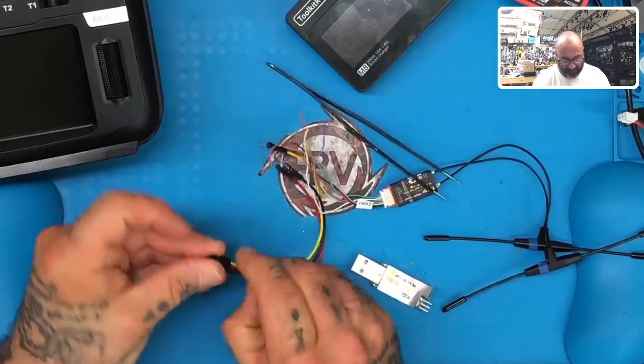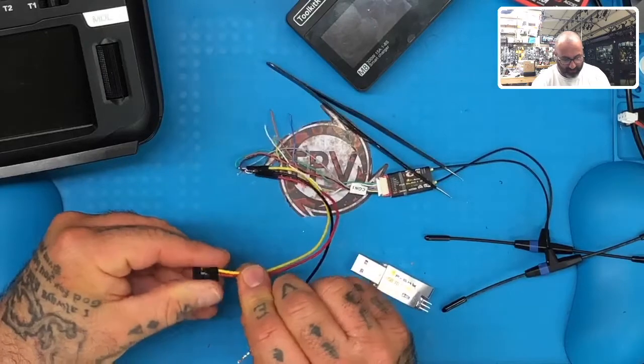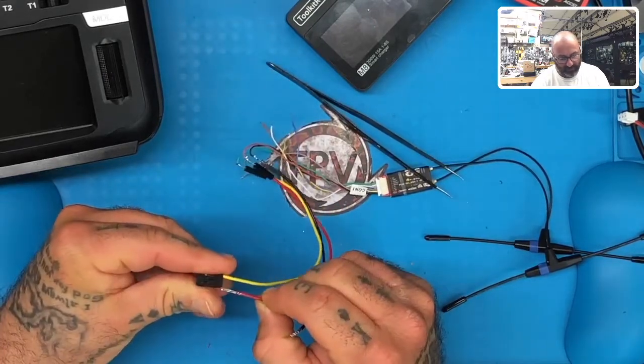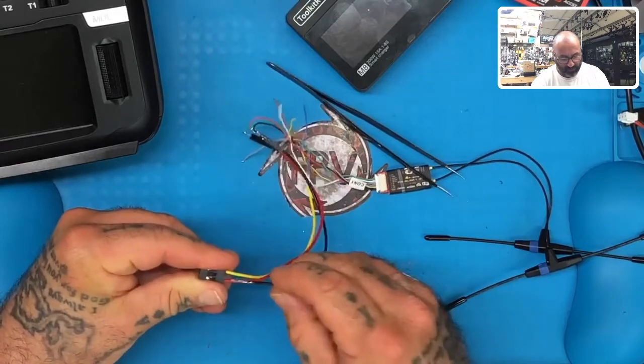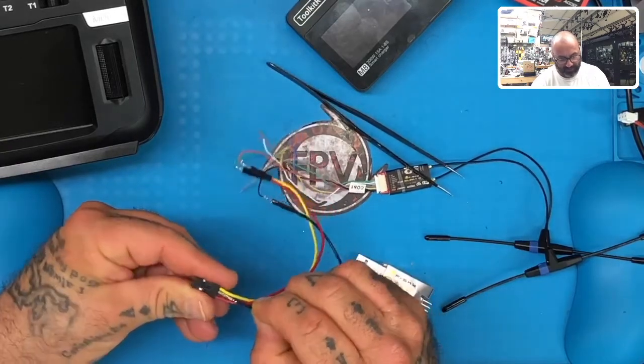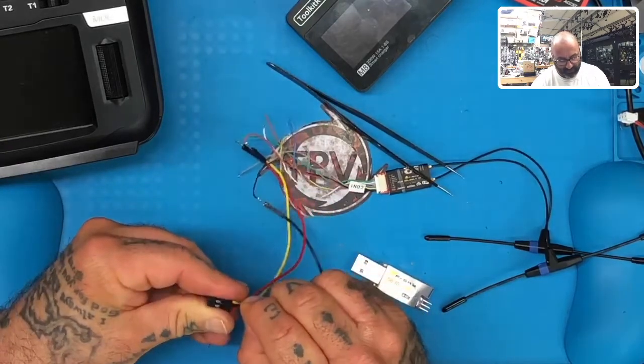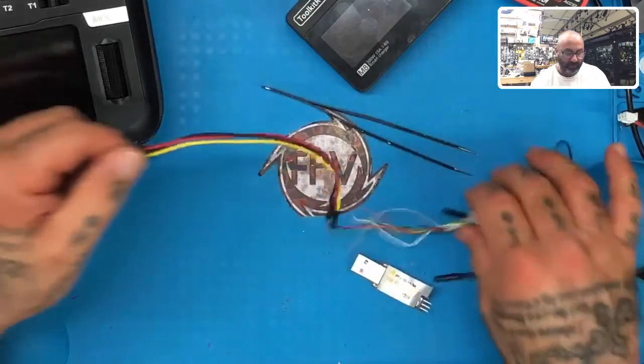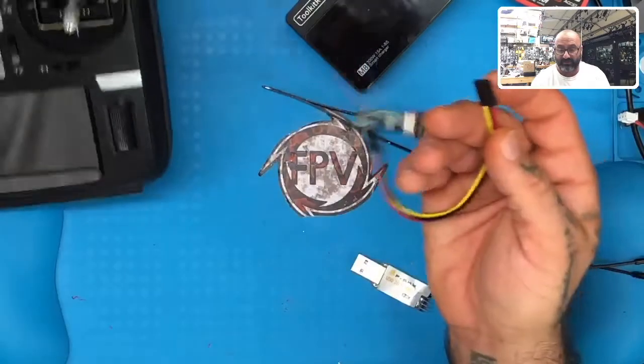Basically take the red and the black: pull the black out, pull the red out, put the red where the black was, and put the black where the red was. Now if you want to do it that way, good for you. You can save that cable because if you intend to do all your FrSky updates via RadioMaster this way, this is what you need.